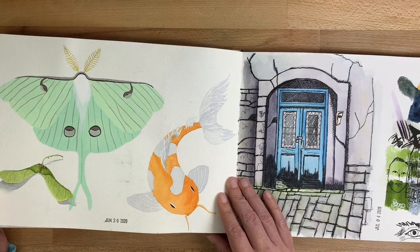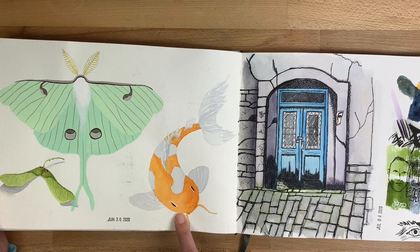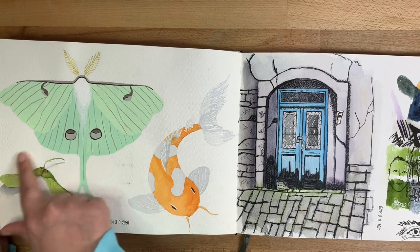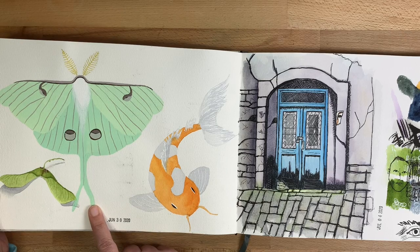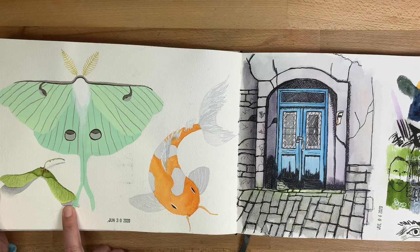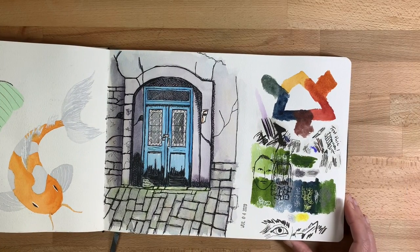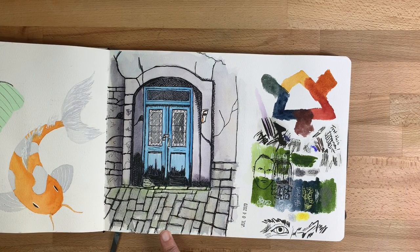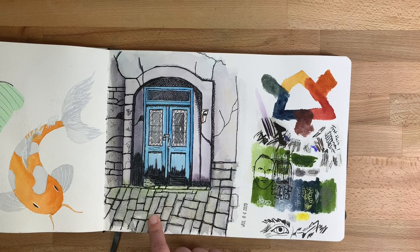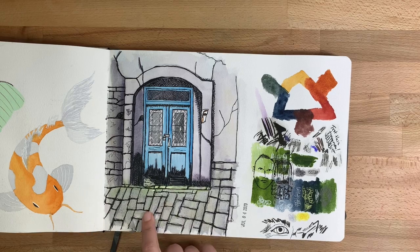We have gouache here, and this one is watercolor, as is this one. This is a luna moth, and this is a helicopter seed from an oak or maple tree, and a koi. This one is from a tutorial I found on YouTube — I was practicing using ink in my paintings, so I followed that tutorial.